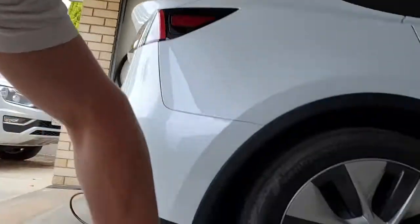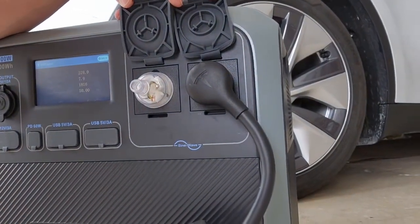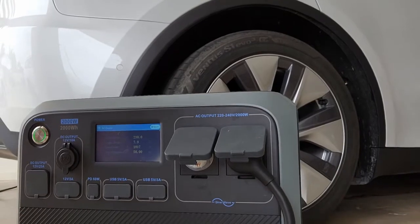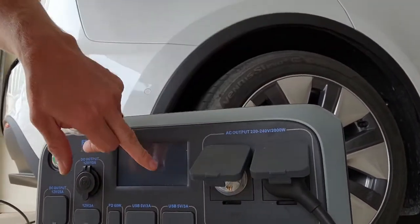At least it's up and running. The neutral-to-ground is fooling the system — it's fooling the Tesla mobile connector into thinking it's grounded when it's actually just a neutral, which allegedly is safe. It seems to be working, but it's not for the faint-hearted or those who don't want to assume their own risk and potentially wreck their generator and mobile connector — these aren't cheap things.